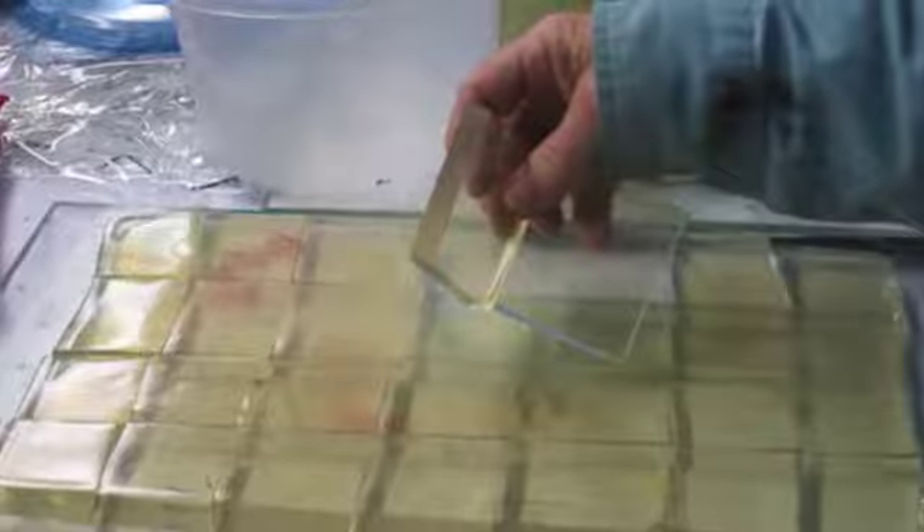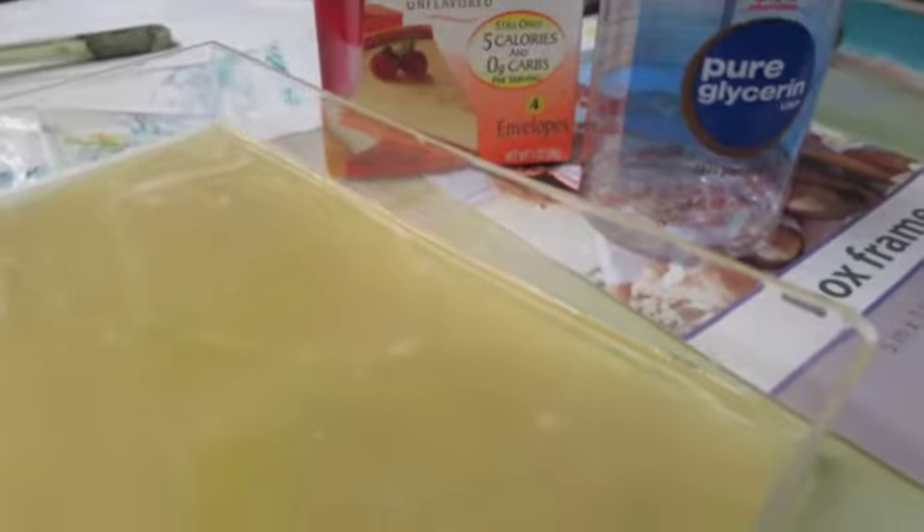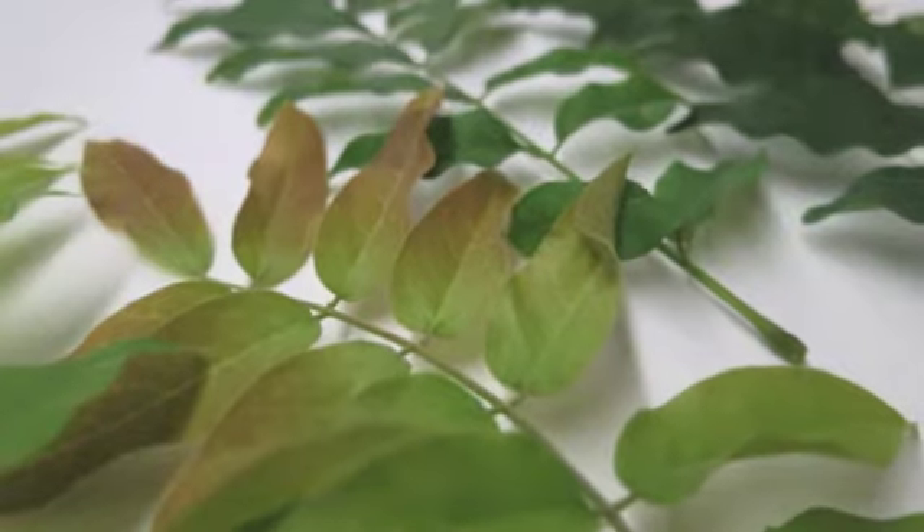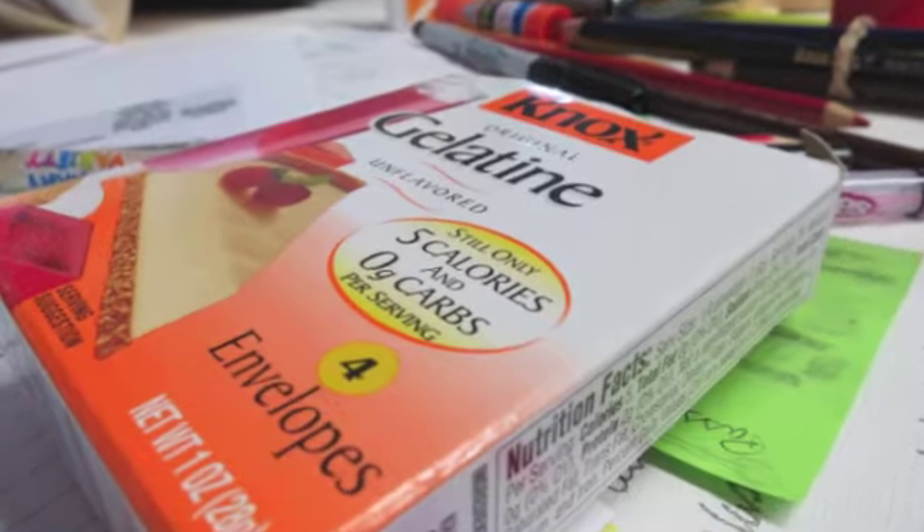Make Monotypes is for you if you've experimented with gelatin printmaking but not had the results you hoped for. Make Monotypes is for you if you love to experiment, play, and embrace the process. Join us today and take your printmaking to a new level.